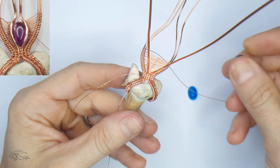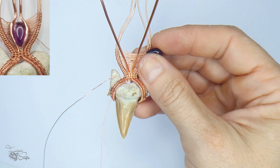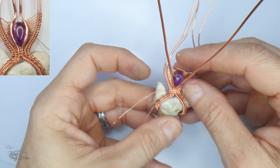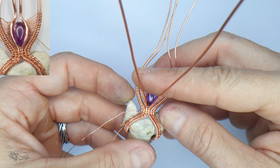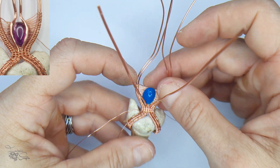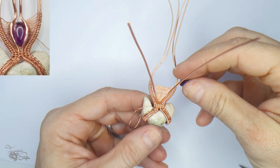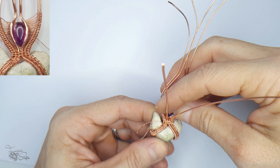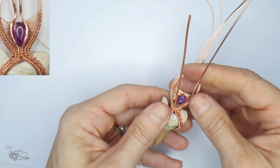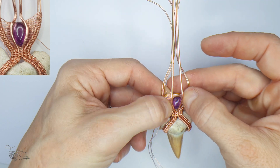Now you need to decide on a stone. A teardrop will work, which is what I used, but an oval is easier as there's more surface area to keep it in place. The kits I have available include oval cabochons, gemstones, and all the wire. I decided to use the teardrop because I like the color - it's an amethyst - and I thought it was quite suitable for this design.